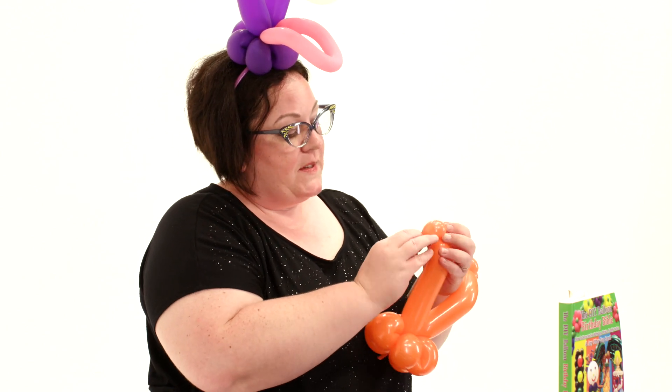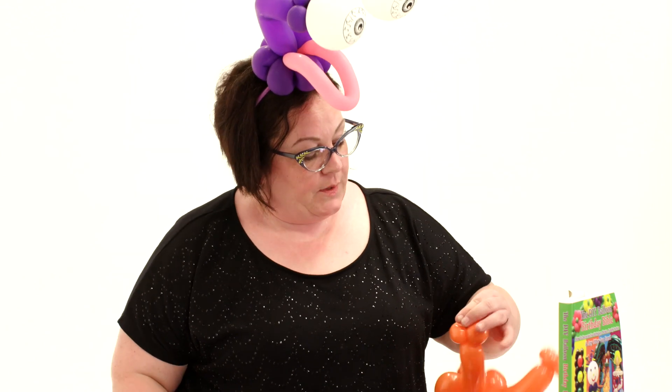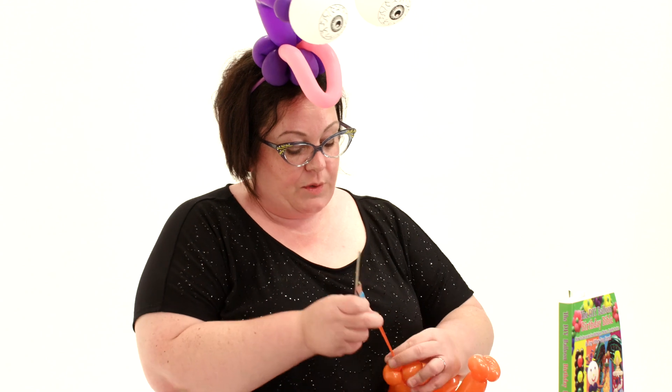I came up with this design because I was twisting in LA with Sandy, and this really adorable little girl said she wanted a monster on a headband. So this is what I came up with.